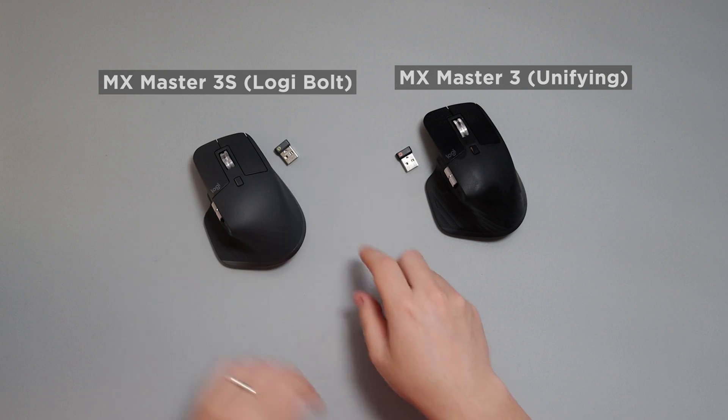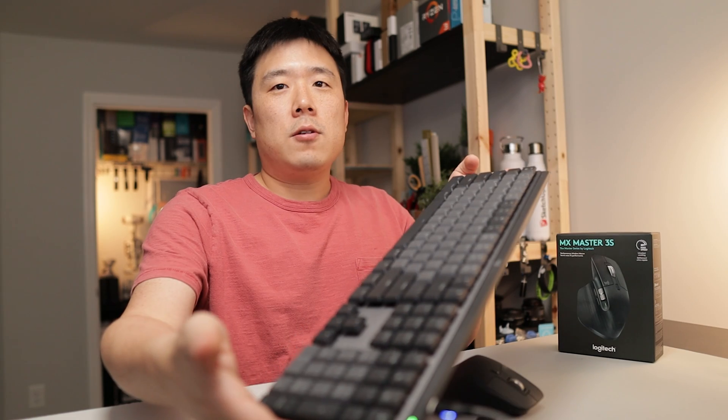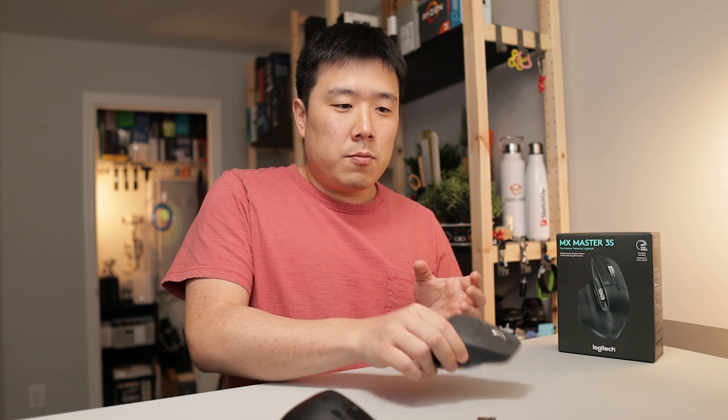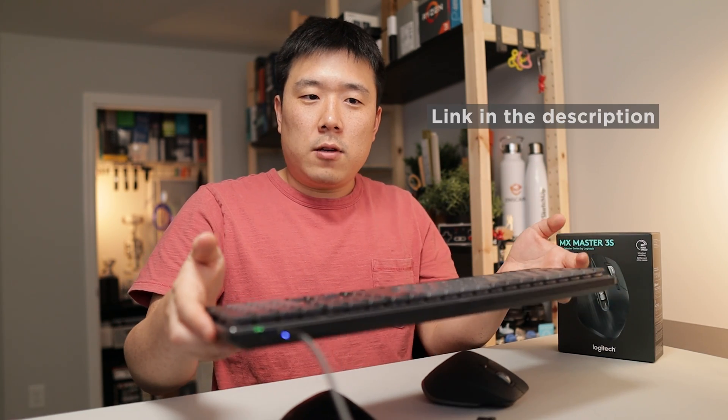This old one will work with the unifying dongle only, and this new one will work with the Logibolt dongle only. If you're moving to Logibolt as your overall setup, you can connect multiple devices onto a single dongle. In my case, I have my MX Keys Mechanical keyboard that also works with Logibolt, so I already have a dongle connected to my computer — making it an easy transition to just add this mouse to it. Check out my MX Keys Mechanical keyboard video — I'll leave the link in the description.